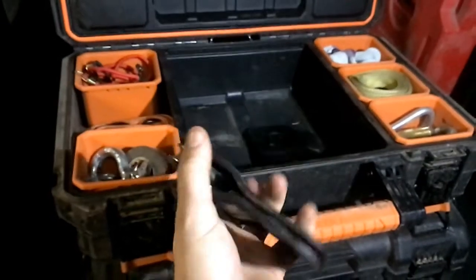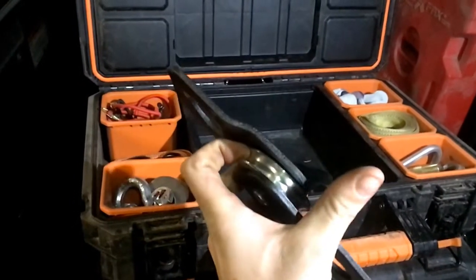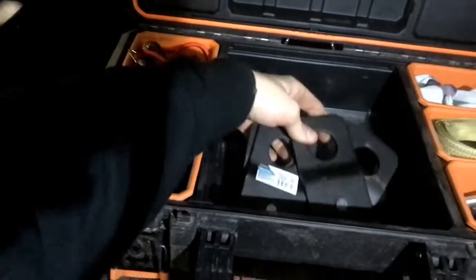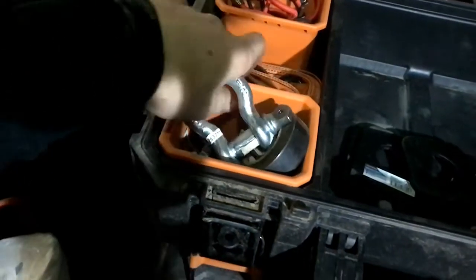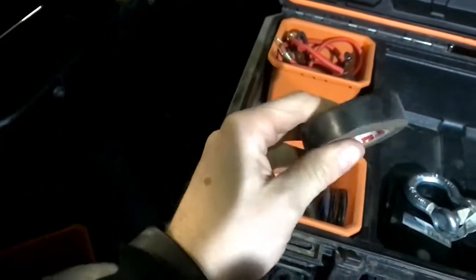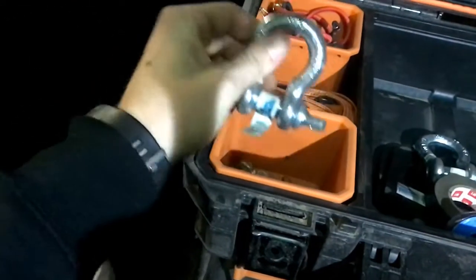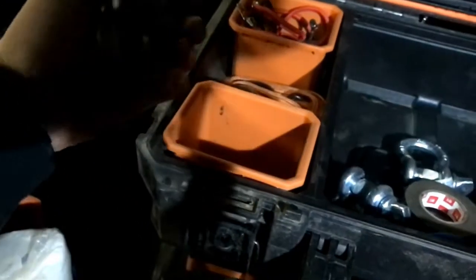Here's another looped strap, and I have two snatch blocks for block-and-tackle setup — hook to the tree and come back. These are the type that fold in half so I can get my synthetic line on there. I bought two of these, they're the Traveler brand — I actually haven't used them yet. I've also got a shackle in here, electrical tape — goes a long way when you need to hold something temporarily. Some wire in case a tie rod or something needs to be wired up, and another shackle and a hook.